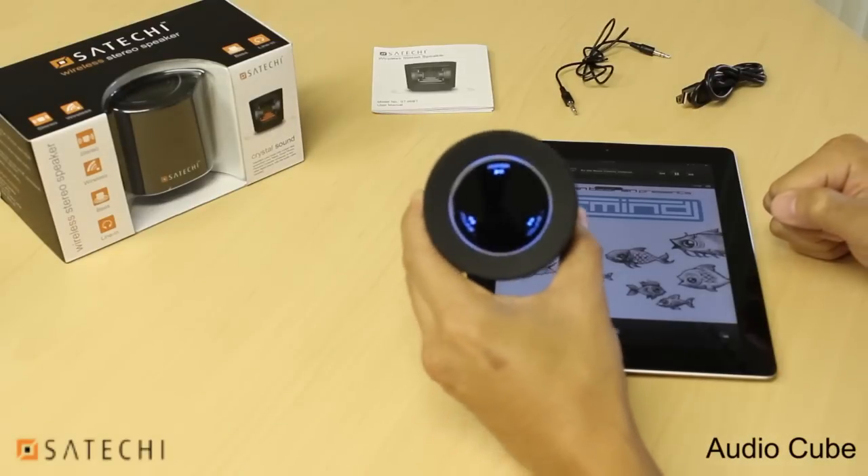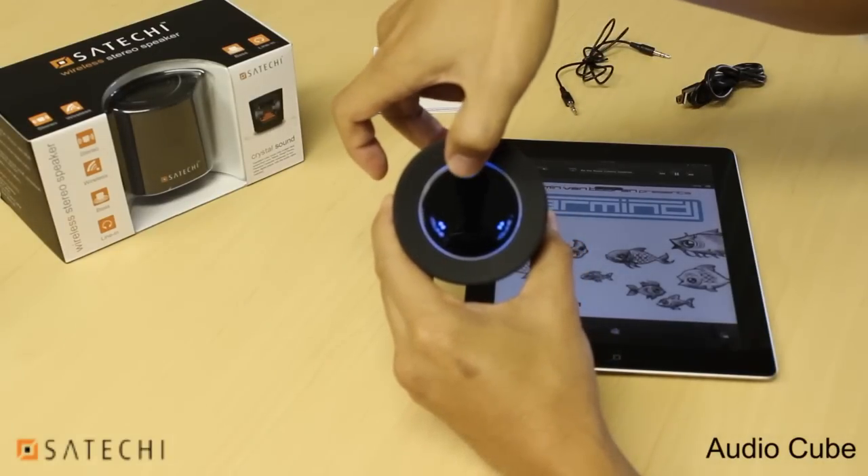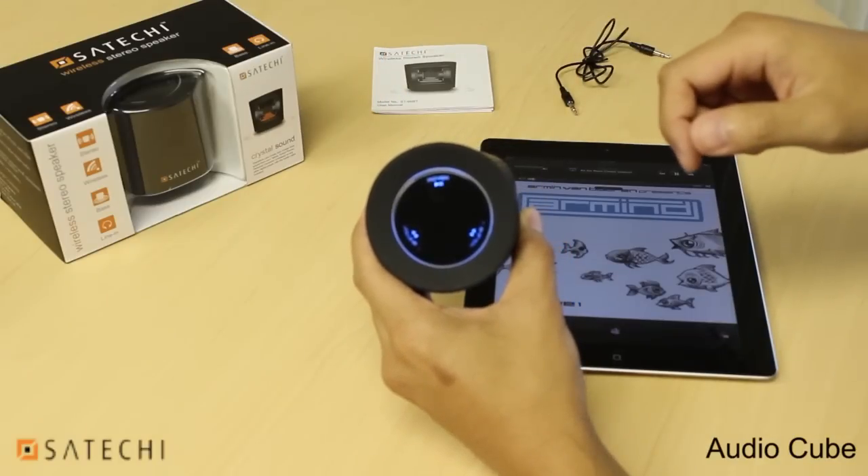You can play or pause your track by pressing the power button once — there's a pause, and there's a play.